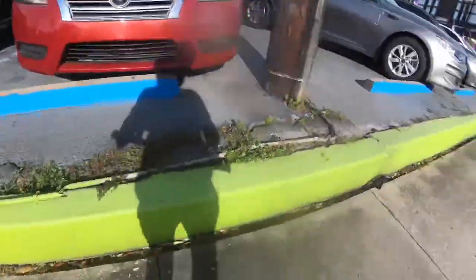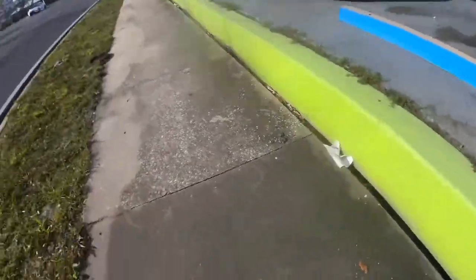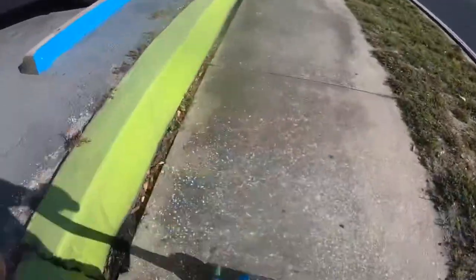Alright guys, I came back to this spot. So let's hit it. I'm going to get feeble to a hard 180 off. Let's do that right here. I'm not too sure if I'll be able to do this. I'm used to doing it at like the end of boxes. How bodied. Sketchy. Did it.